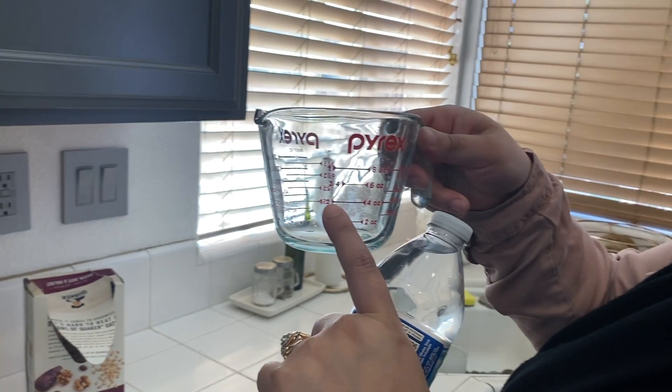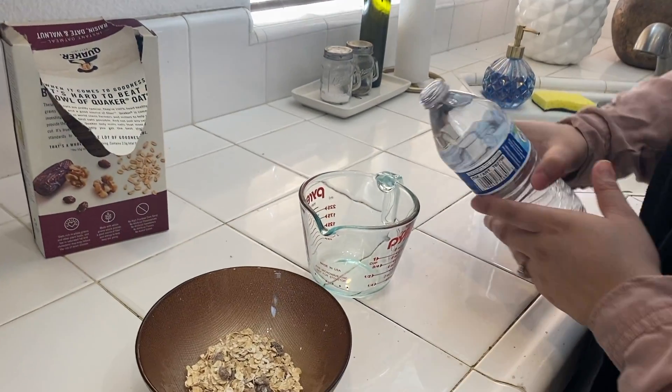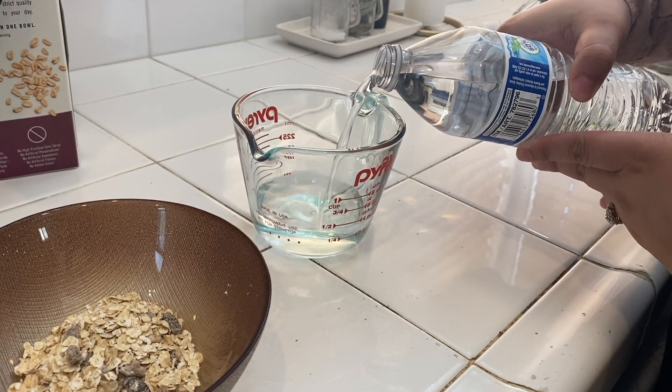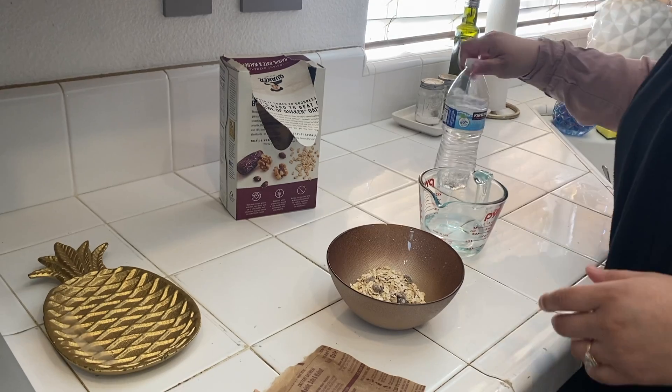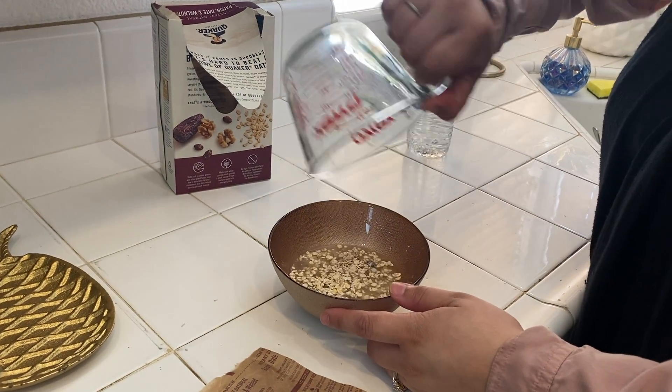This is half, so that's where I'm going to fill it up to — right to the line. I'm going to go ahead and pour my water into the bowl of oatmeal.